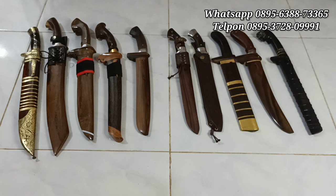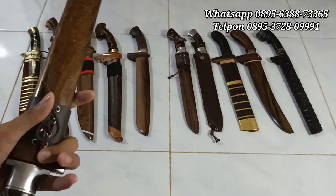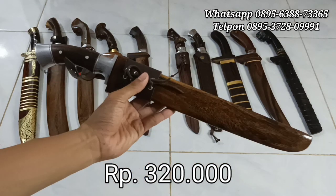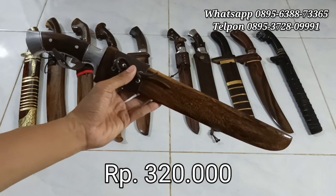Mantep banget, keren banget ya. Jika berminat, bisa langsung beli custom. Bahan bajak per, 320 ribu rupiah saja. Screenshot saja ya.